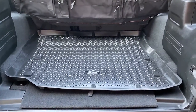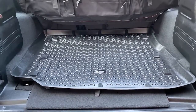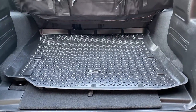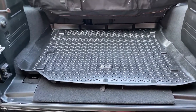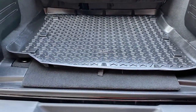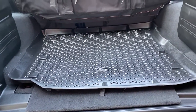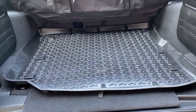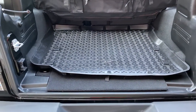I noticed there was also no option — at least on the site I ordered it on, I want to say it was the Extreme Terrain site — to pick whether you had a subwoofer or not. So in my original review I was pretty down on this because I was not very happy with the fit. I flipped it around multiple ways and no matter how you put it in there, it just doesn't look nice.